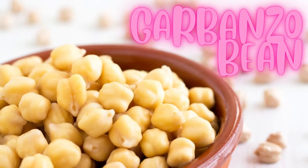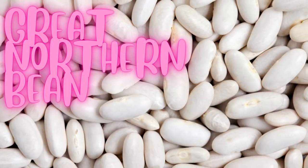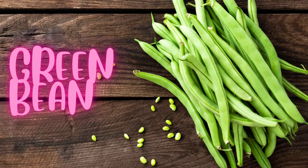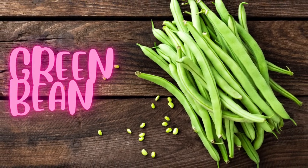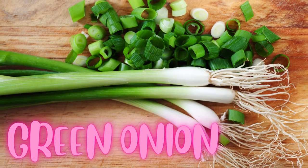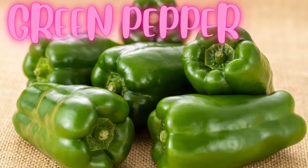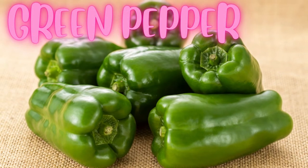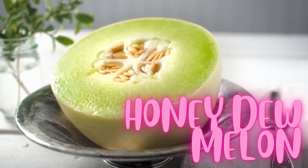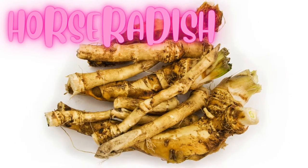Garbanzo bean. Great northern bean. Green bean. Green onion. Green pepper. Honeydew melon.